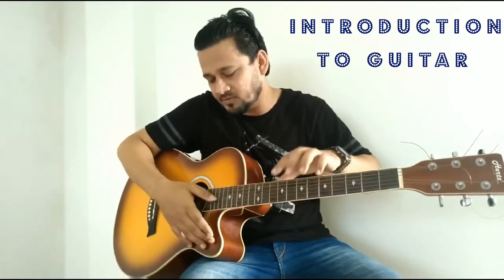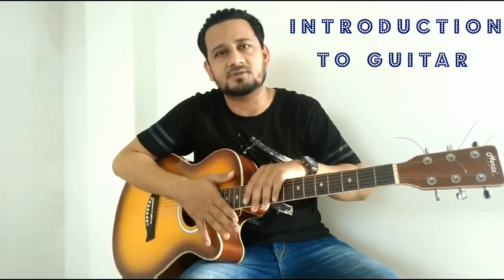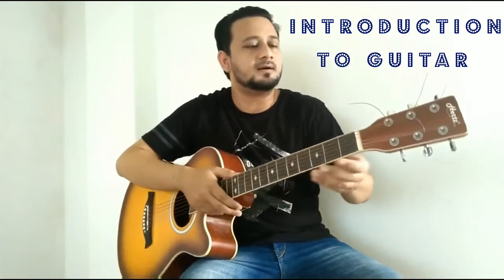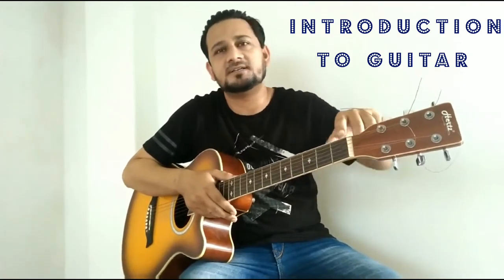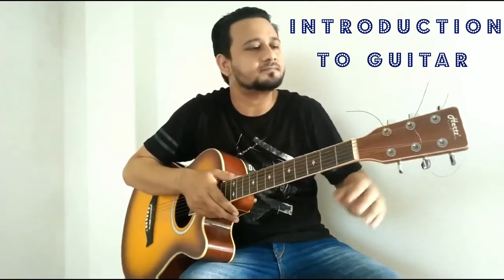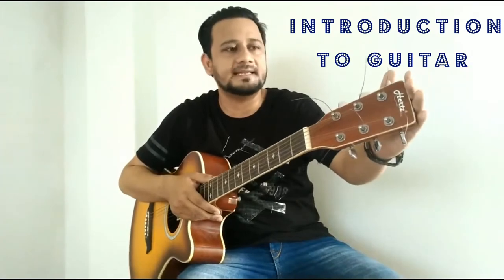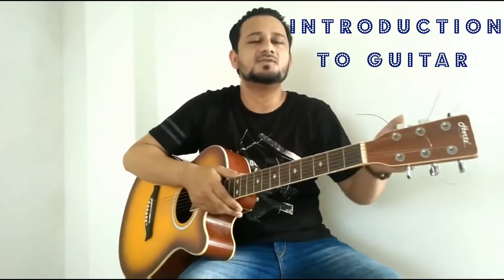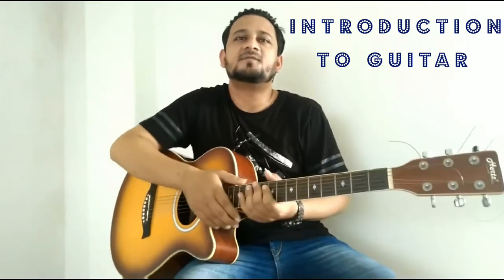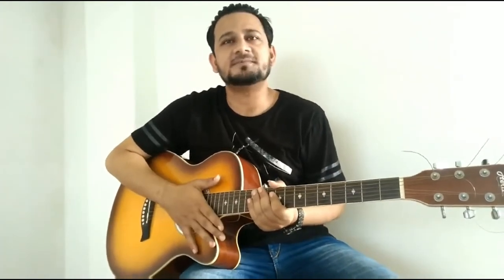So you can see here — this is the nut head, which holds the strings. And this is the head, you can see it here. And this here is the string. So friends, that was a short introduction of the guitar. Let's move on to the next lesson.